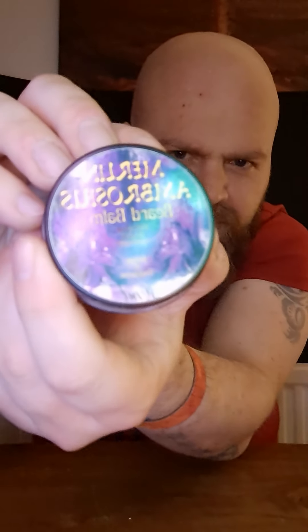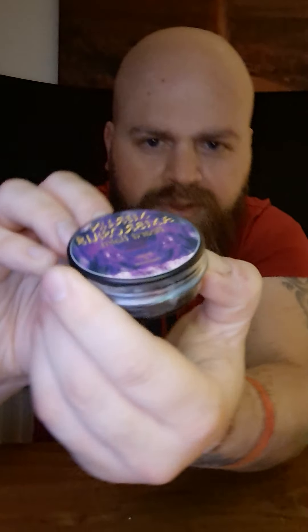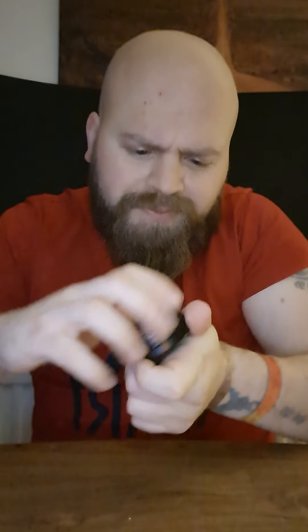So first of all, this is the beard balm — the Merlin Ambrosius Beard Balm. Let's get this wrapping off. Once again, the packaging, the tins, it's just so nice and so cool. Without looking at the ingredients, I would say it smells a little bit like Parma Violet sweets. Looking at what's actually in it: beeswax, shea butter, jojoba oil, benzoin essential oil, and frankincense essential oil.